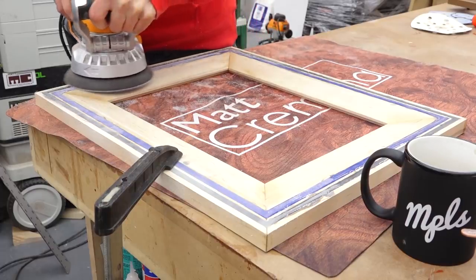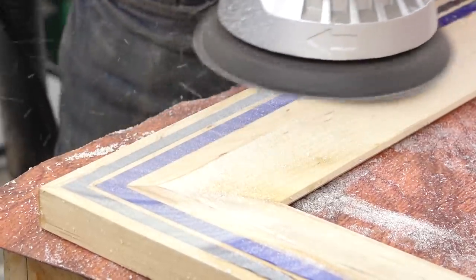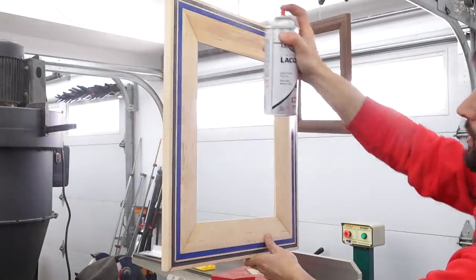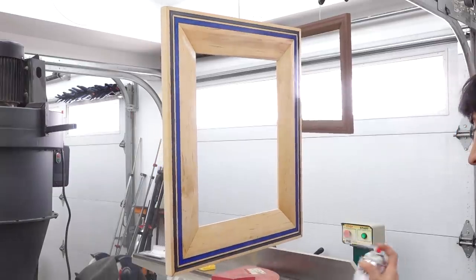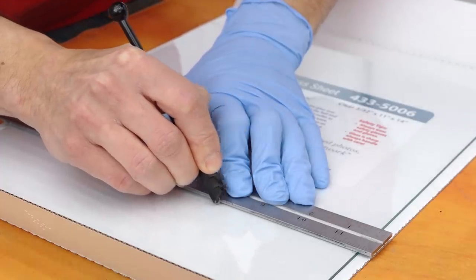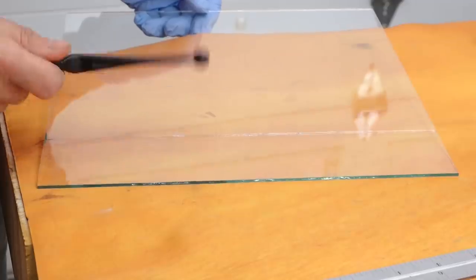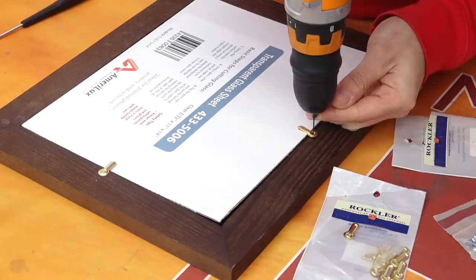A little bit of sanding to get these things ready for finish prep — we have the epoxy fills to flush up. When I did the pours, I overfilled them a little, so the epoxy is a bit proud of the surface. Sanding flushes it back down to the wood and removes any bubbles. Then we're good to go for some finish — just spray lacquer, a pretty quick process. After a few coats, I can drop in the glass and attach all the hardware.